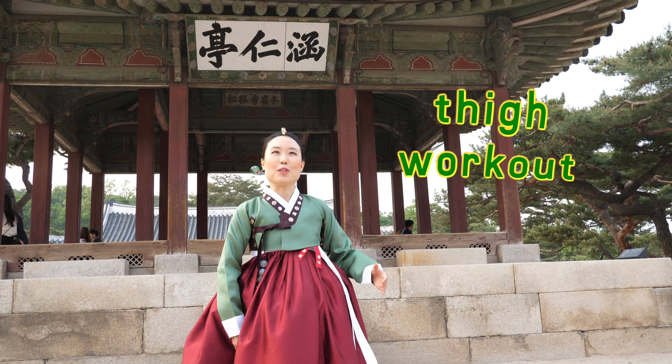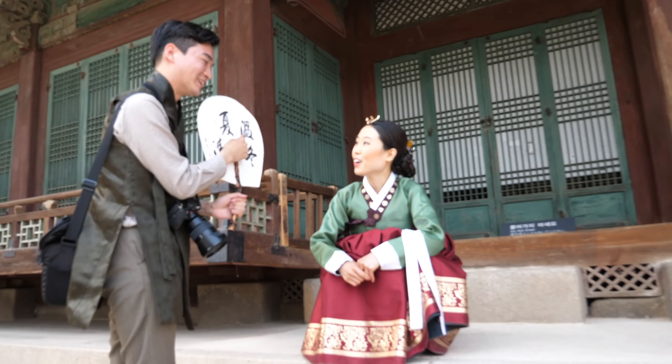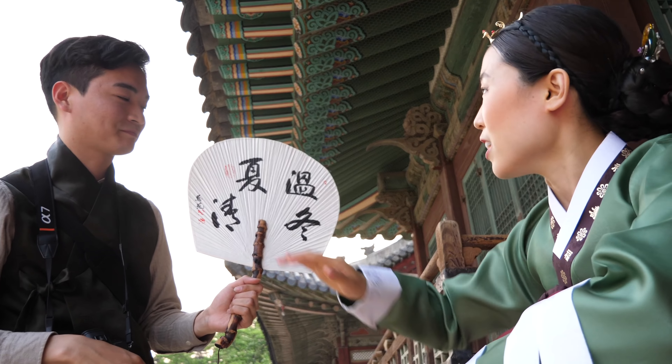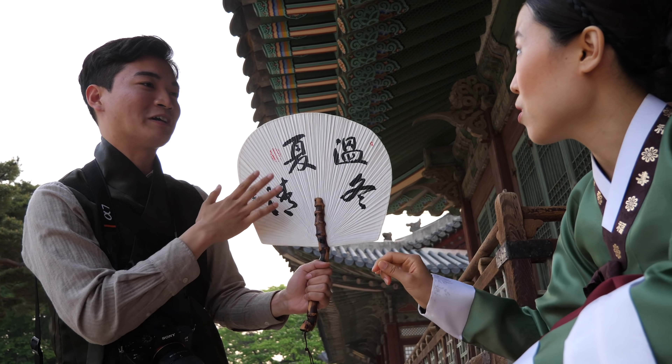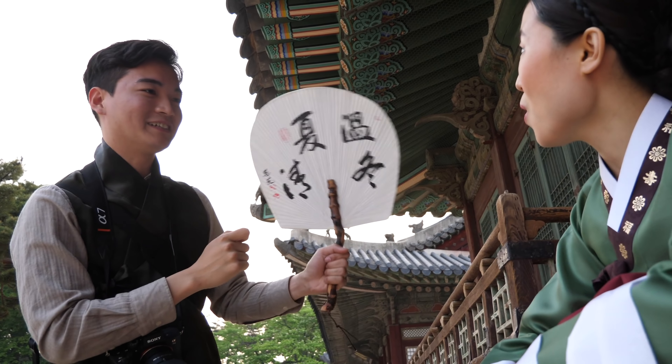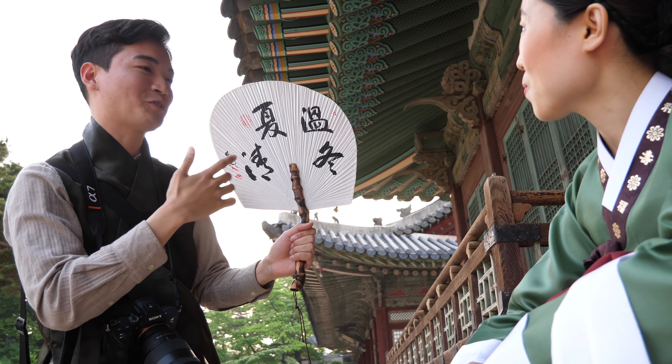It's a diet workout — you're like, holding the pose. So in winter, keep your parents warm, and in summer, keep your parents cool. Did you write this yourself? My auntie wrote it, and I asked her to write something related to Hyo.